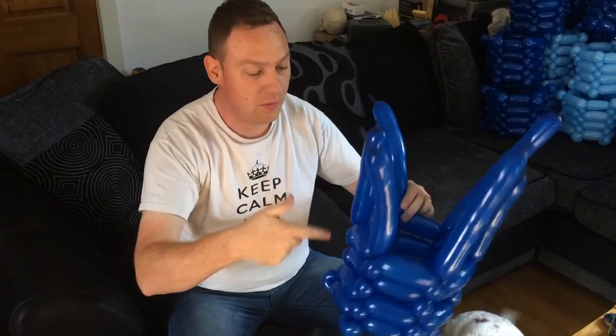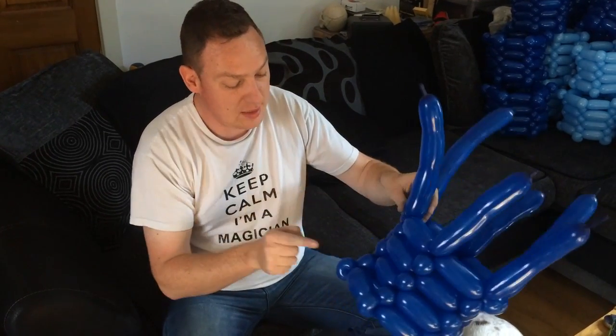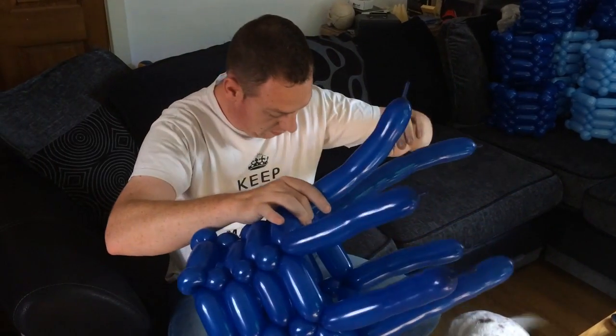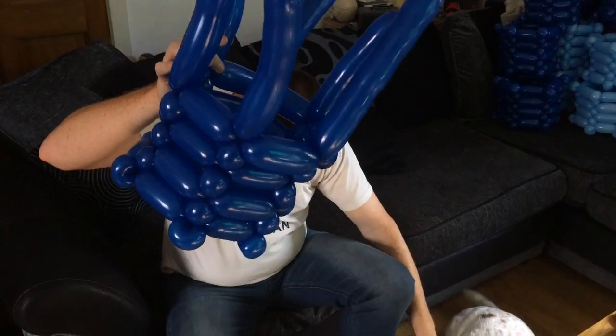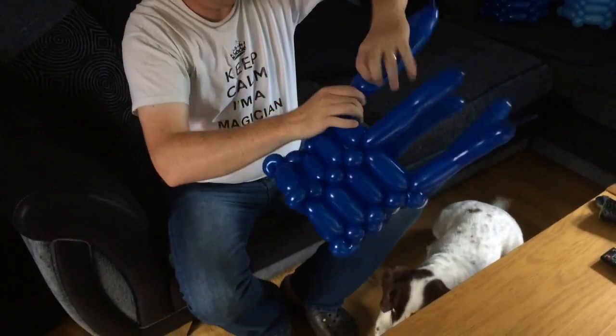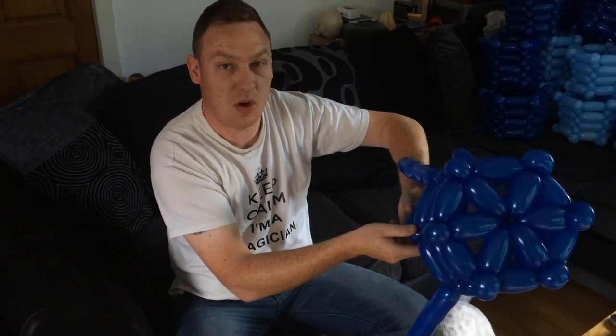I've made a basket and got right to the top. I've still got a bit of air inside each one of these, but I need to put one of these pinch twist bubbles here right at the top — that will complete the basket. We'll put a little bubble at the top of each one of these. I hope it's bright enough — we have pulled the curtains a little bit.